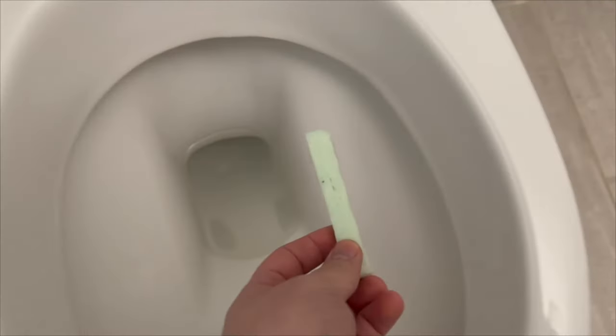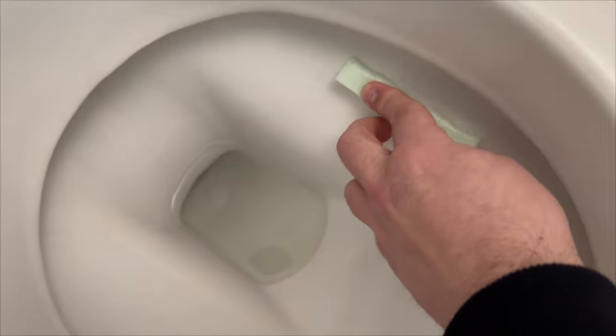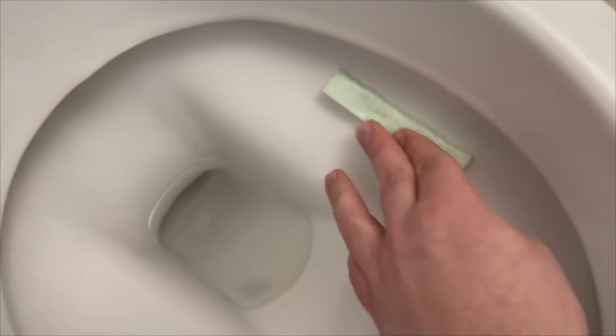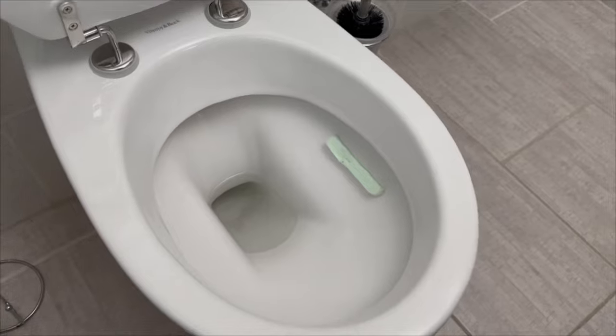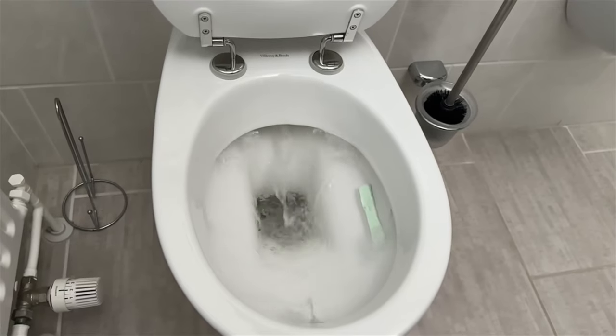And now I'll show you how to use them in your toilet. Because of their properties, they stick wonderfully in the toilet. You just have to press them a little bit and they stick here. And every time you flush, it cleans the toilet a little bit and gives you a really nice fresh smell.